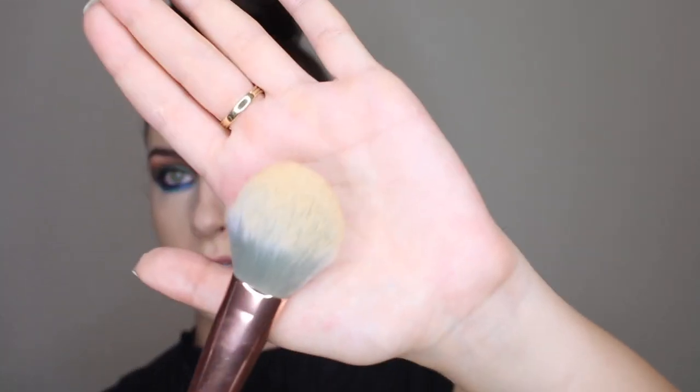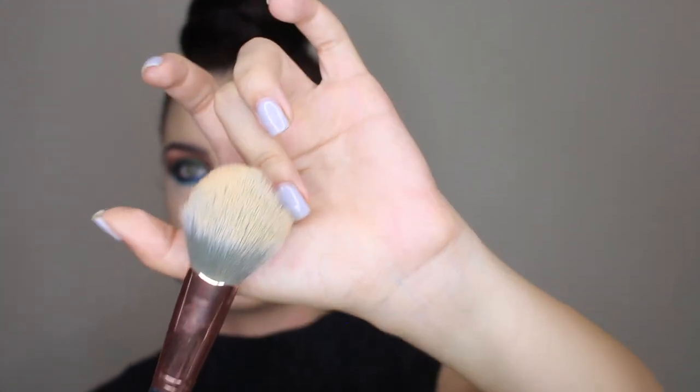Then I'm taking the Double Wear Concealer in 1C — the light shade — and setting under my eyes very gently. For setting powder I'm using MAC Studio Fix in NC25 with a brush from Spectrum — the C07, which is a big fluffy brush but slightly narrow so it really gets in there.